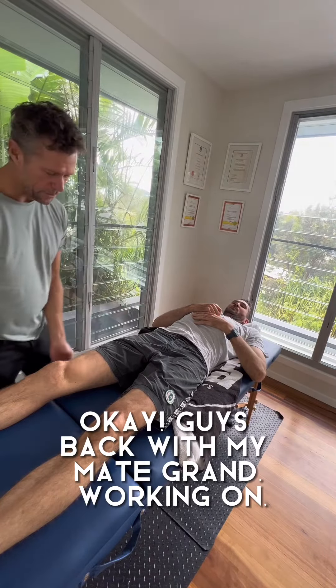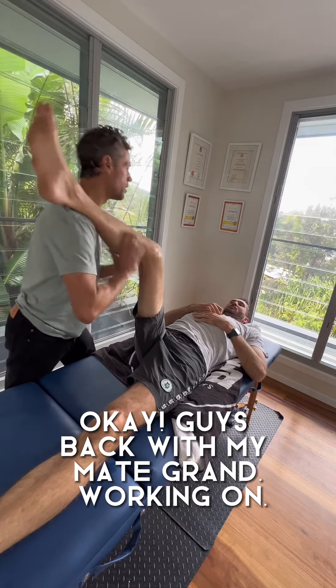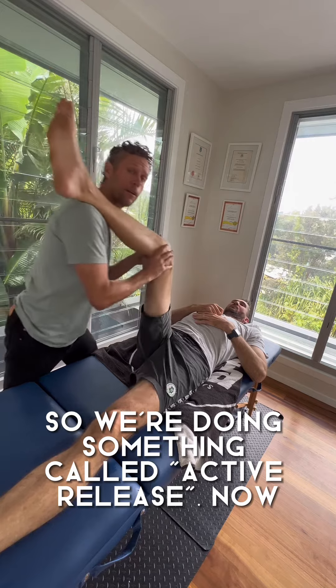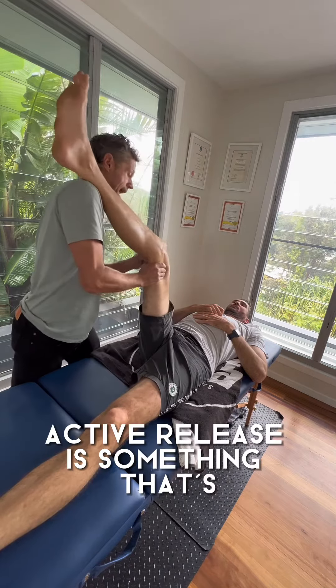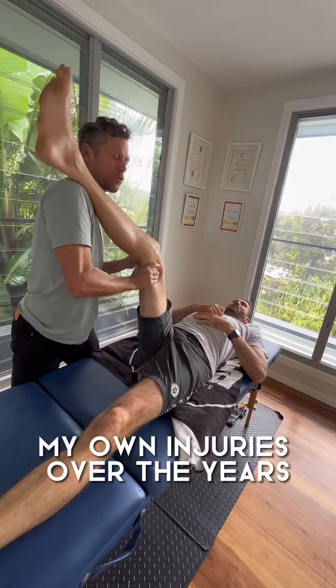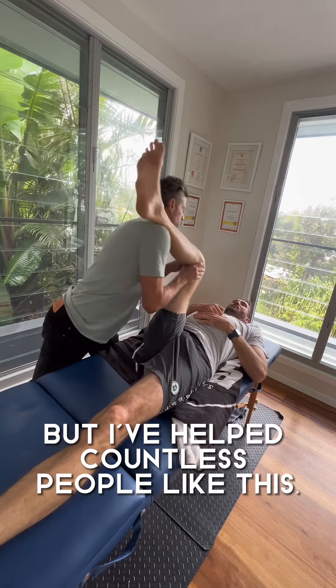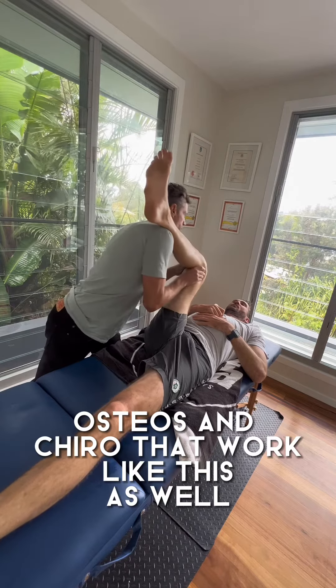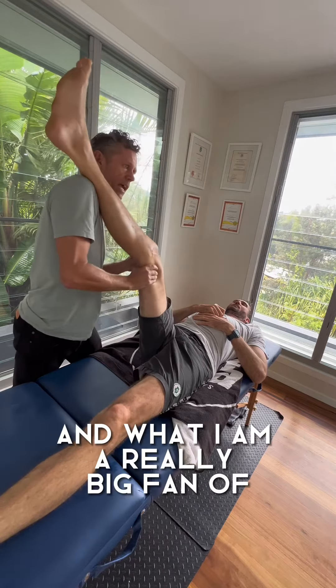Back with my mate Grant working on something called active release. Active release is something that's got myself out of problems with my own injuries over the years, and I've helped countless people like this. There's a lot of physios, osteos, and chiros that work like this as well.